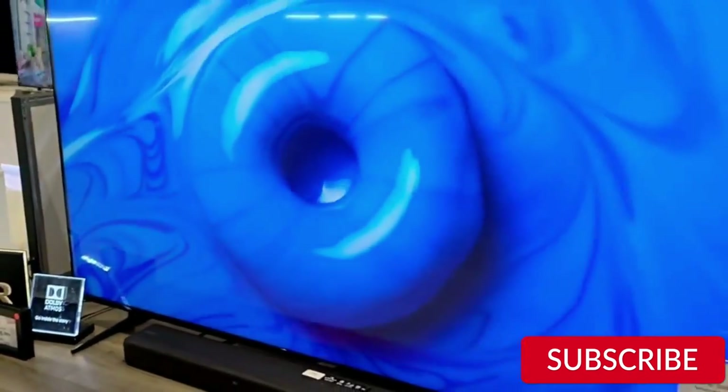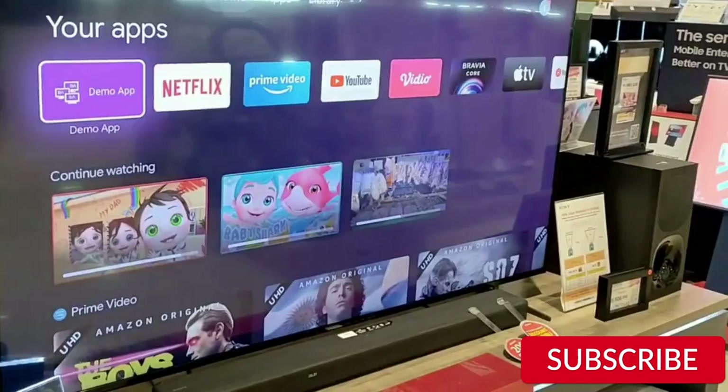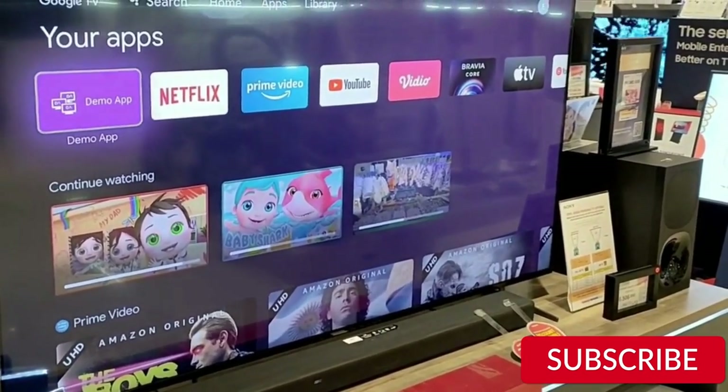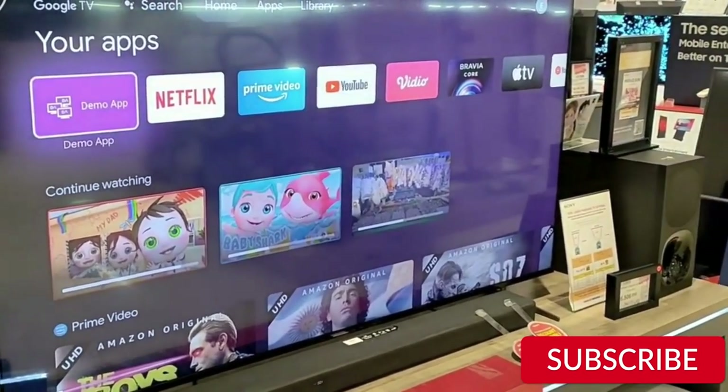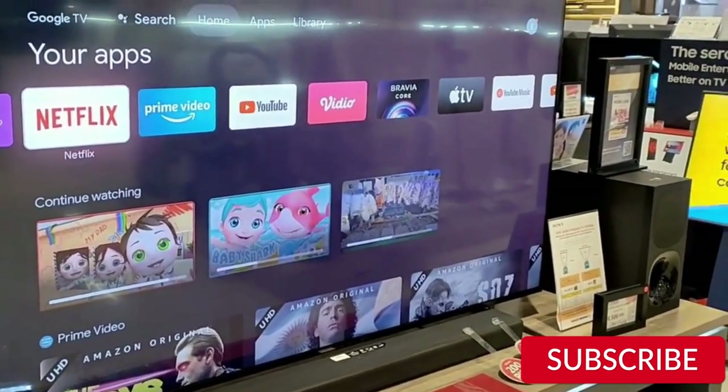Smart features. The Sony X90K also comes with a ton of smart features. It has built-in Wi-Fi, so you can connect it to your home network and stream content from services like Netflix, Amazon Prime Video, and more. The TV also has a built-in web browser, which makes it easy to browse the internet on your TV.